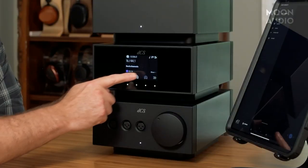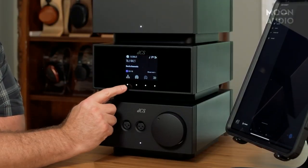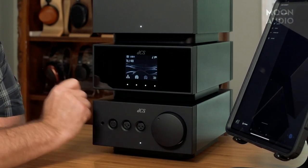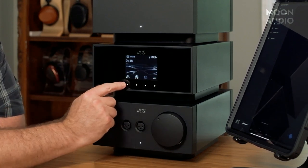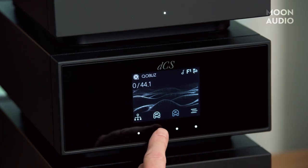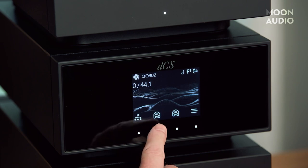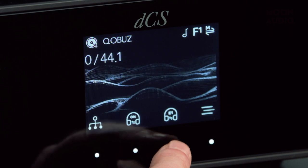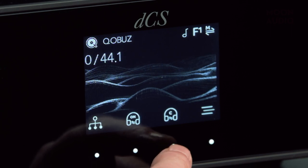I want to go through the form and functionality of the GUI interface. I did not have a manual at first, so I had to figure out how to get the touch screen to work. The touch screen isn't controlled by the screen itself, but by each one of the dots below it. Right now I'm connected to the network, so it's showing Cobuz. The next sensor is for cross-feed—you can turn it on or off; I've got it on now.